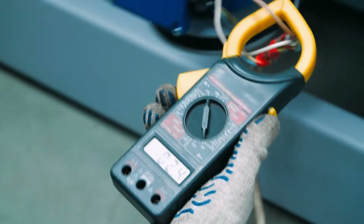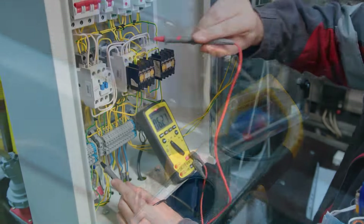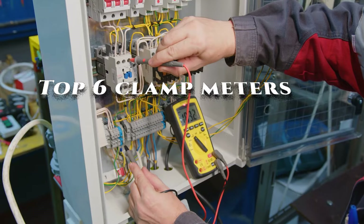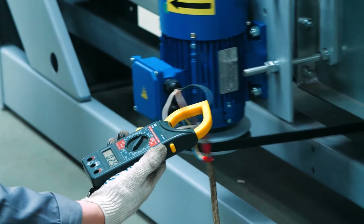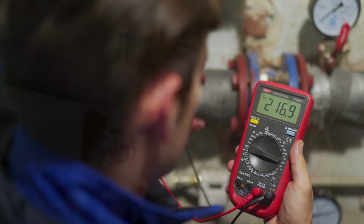Are you looking for the best clamp meter to help you measure current, voltage, and other electrical properties? Look no further. We've compiled a list of the top five clamp meters on the market today, so you can find the perfect one for your needs. From professional-grade models to budget-friendly options, we've got you covered. Read on to learn more about the features and benefits of each of these top-rated clamp meters and find the one that's right for you.